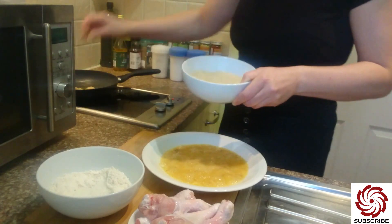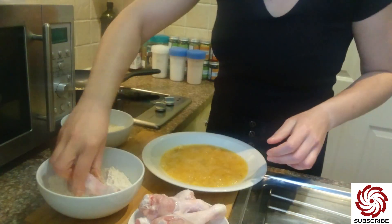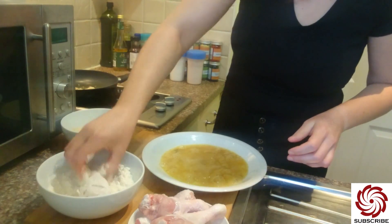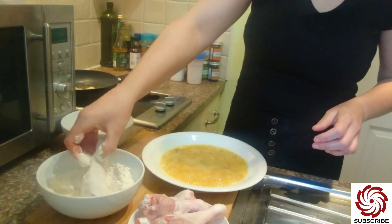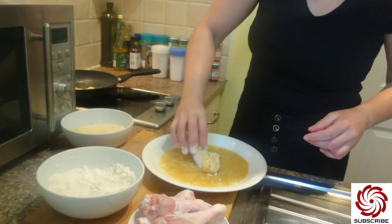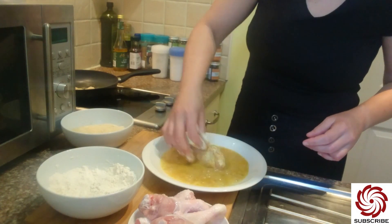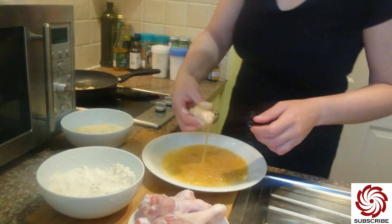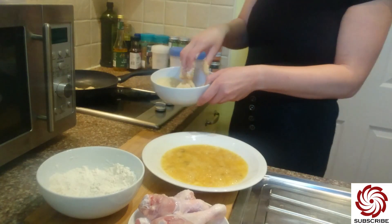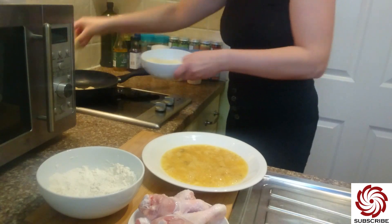The oil is hot enough. Next one, same procedure — flour, then turn the sides, then eggs, and breadcrumbs.